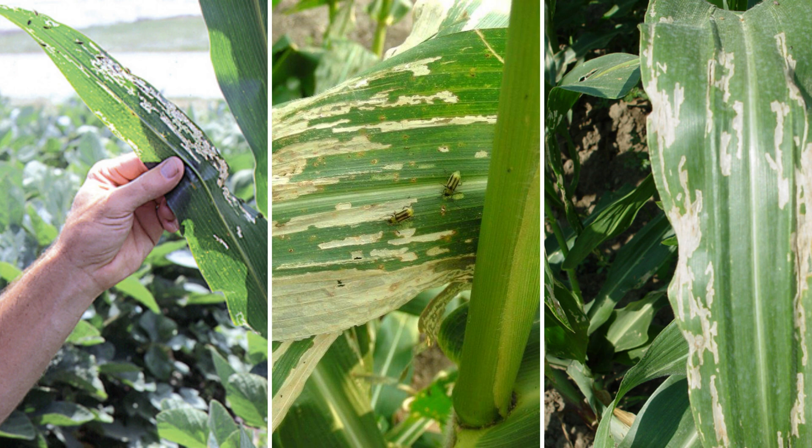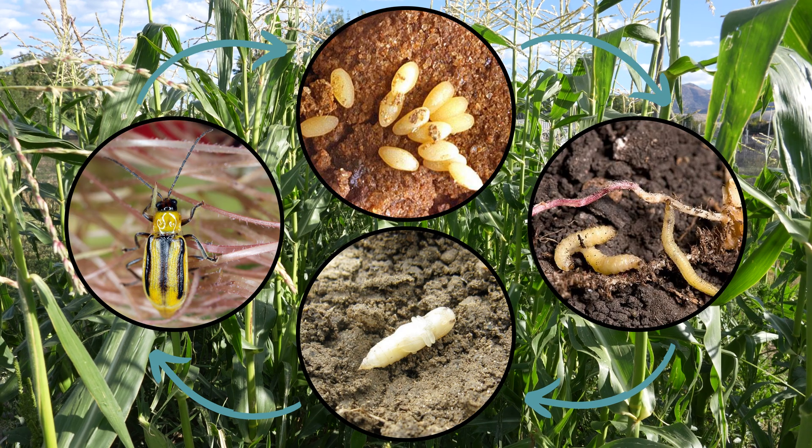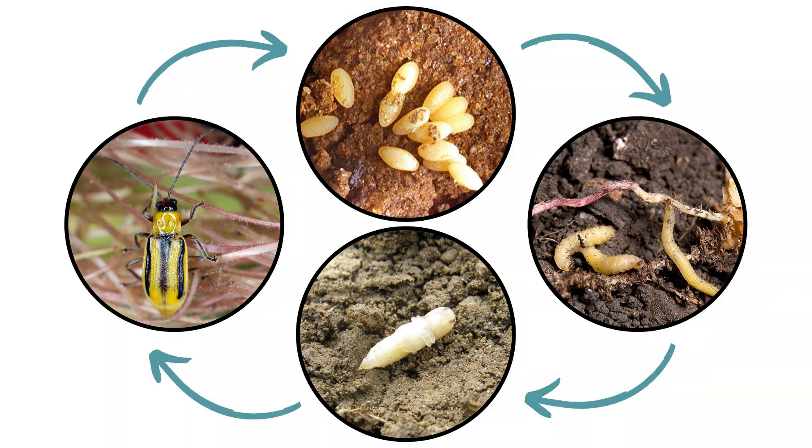Western corn rootworms have one generation per year. In late summer, mated females deposit small egg clusters near the base of the corn stalks, where they remain unhatched for the winter. Females can lay between 500 and 1,000 eggs during their lifetime. Eggs must go through a cold period called diapause before hatching in the late spring. Newly hatched larvae move down into the soil and begin feeding on the secondary corn roots, go through three instars, and eventually start feeding on the primary corn roots. In July, larvae pupate in the soil and emerge as adults in five to ten days.